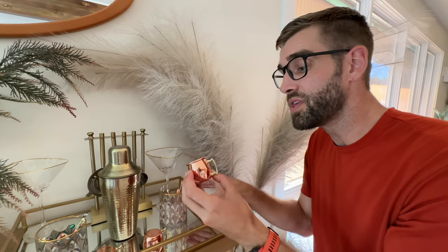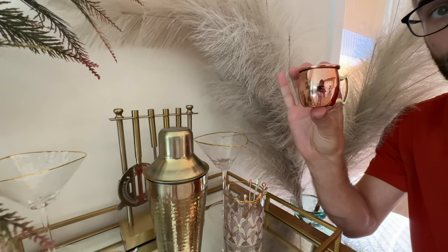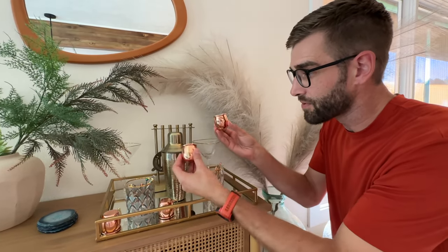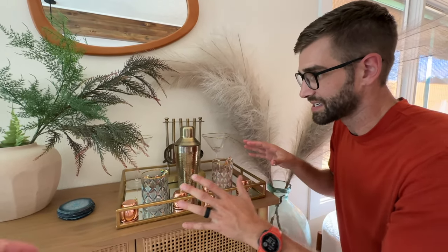Lastly, I want to show you these adorable little 2-ounce Moscow Mule copper cups. It does come in a pack of four for these little guys. You don't necessarily have to use them for Moscow Mules — you can just use them as shot glasses.